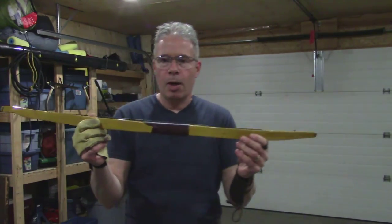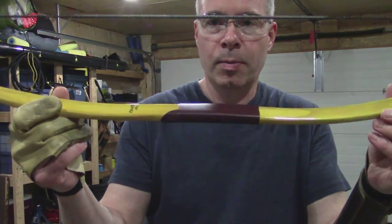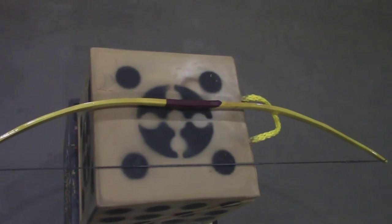I'll give you a bit of a close-up. I've done a leather handle on it — call it Pawnee, named after the tribe of Indians. Once again, Vern from VFC Archery.